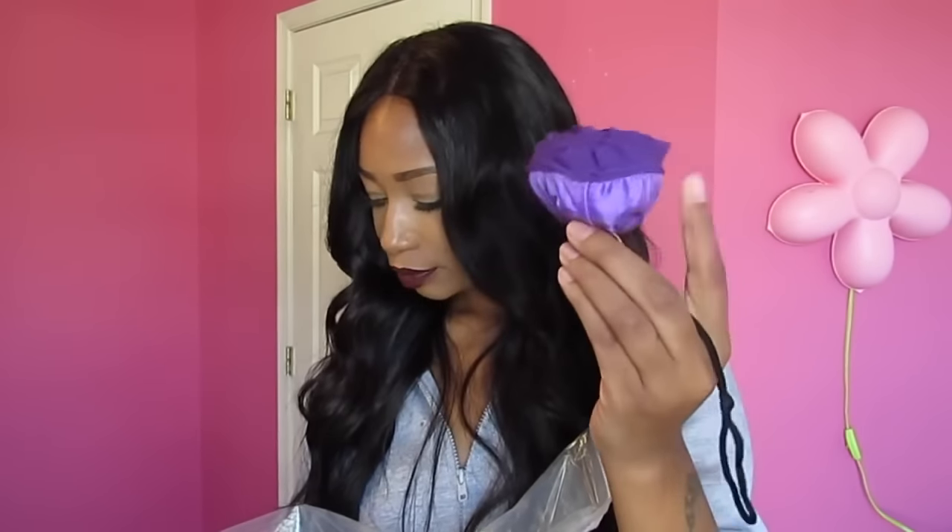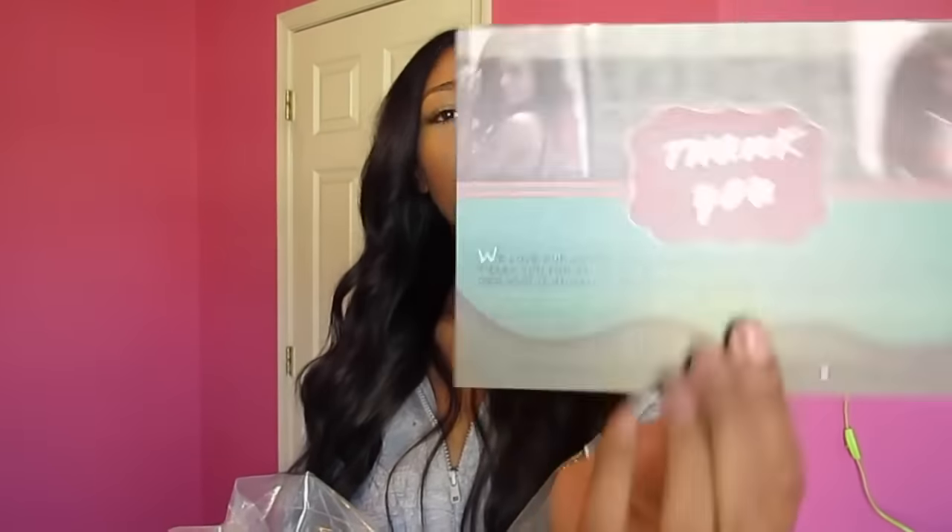They also sent me an Ozo wristband and a little rose-looking thing which is really pretty. From looking at other people's reviews, I think it's a bag — and yes, it comes apart and it is a bag. They also sent me a card that says 'thank you.' So yeah, this is the stuff that came along with this unit.